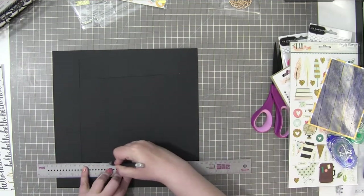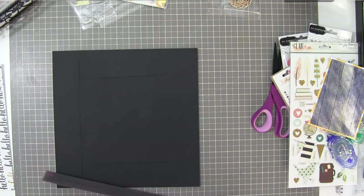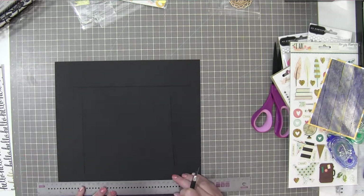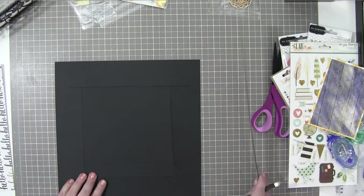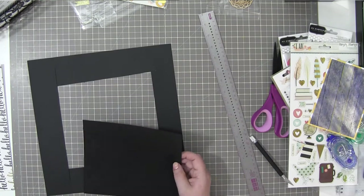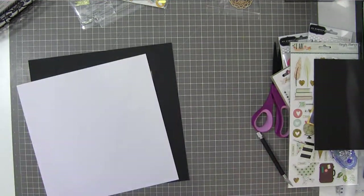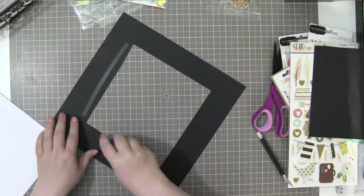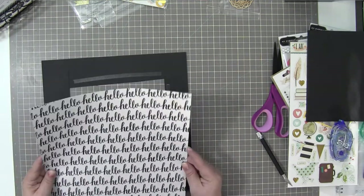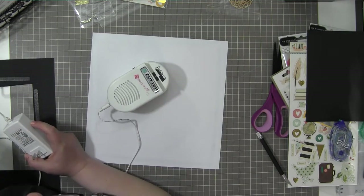I knew I wanted to matte the hello paper and frame it a little bit with that black cardstock, but then I'm going to cut out the inside of that black cardstock. At first I was just going to cut it with my scissors, but then I realized I'd never get that straight. So I pulled out the X-Acto knife and the ruler and cut it so at least three sides would be straight, then cleaned up that one part. I'm putting some adhesive on this hello paper — I think it's from Pebbles, but check the blog post.